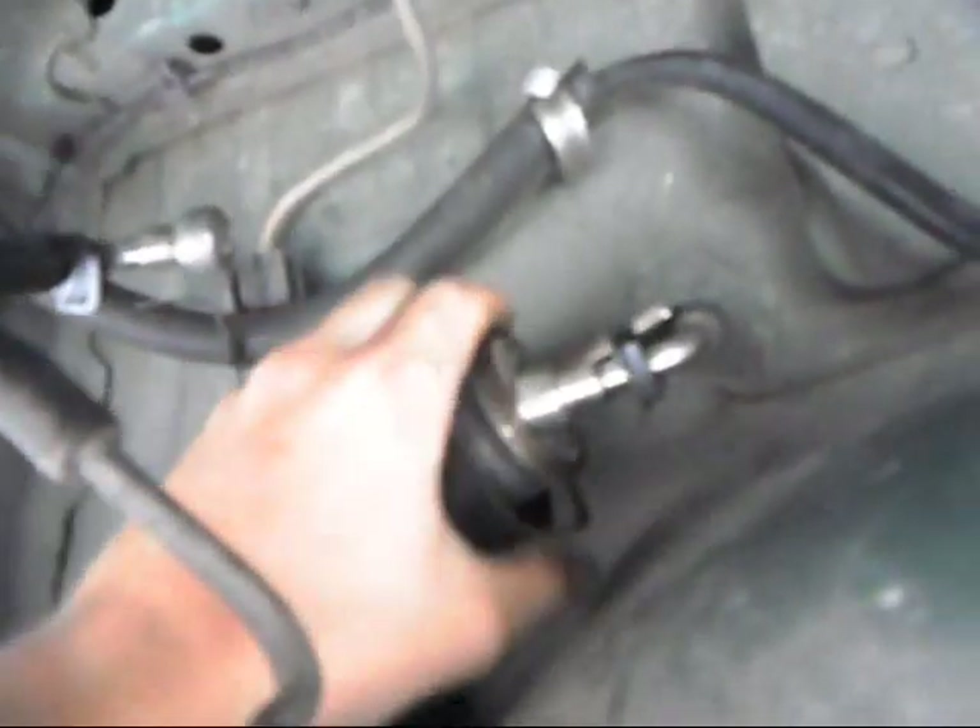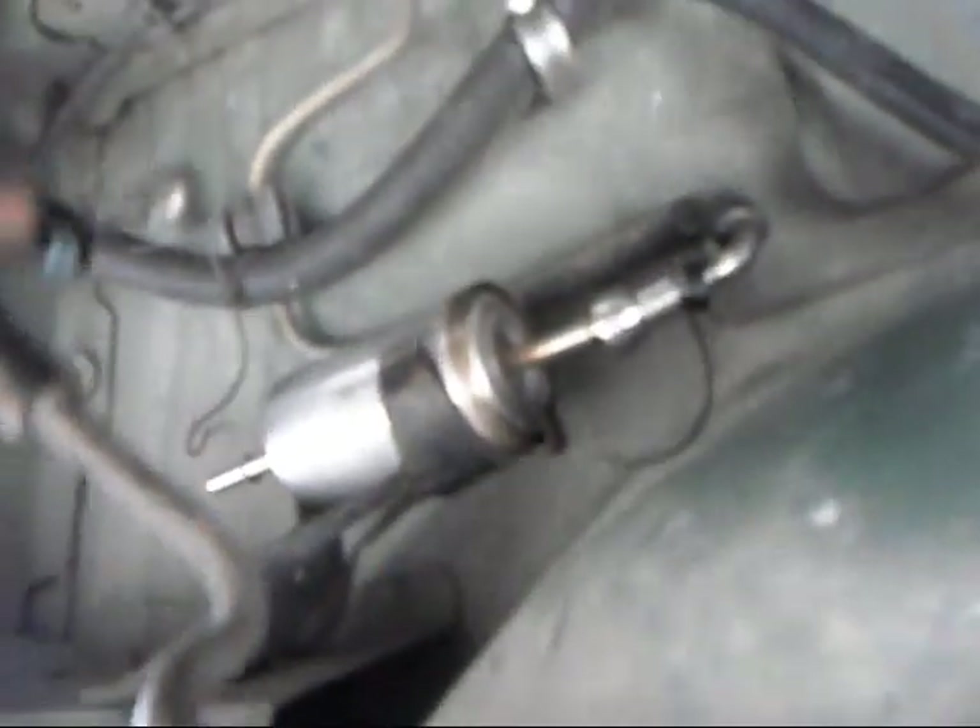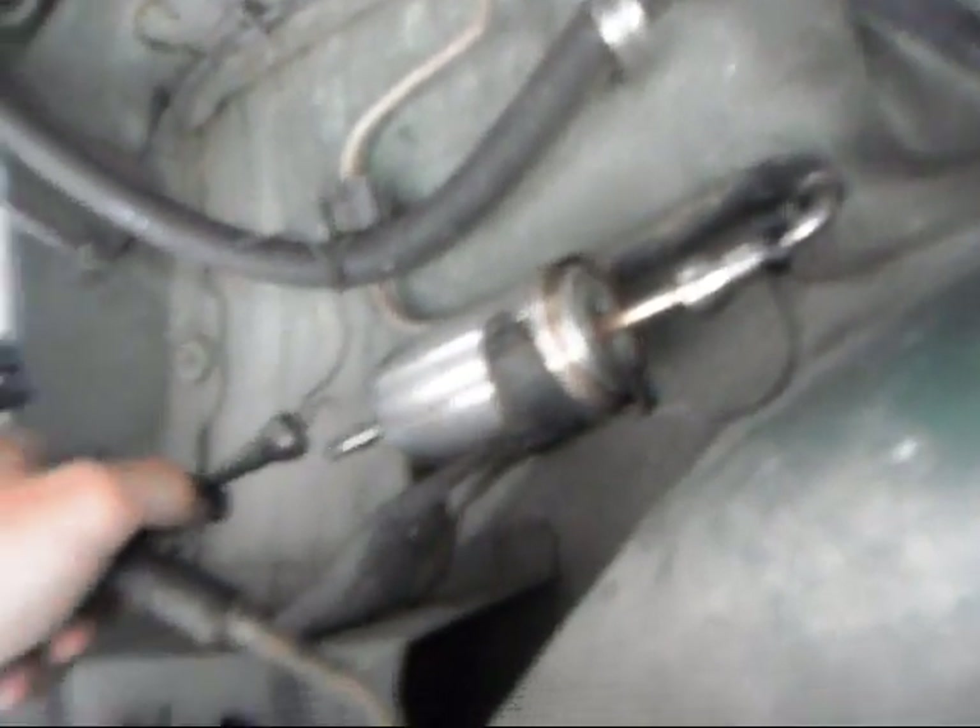Now, your new one will come with a flow indication on it. You'll want to turn it so the flow side arrow is pointing toward the engine side, and then you just snap it in place. The fuel line just fits right back over it and snaps in. Just push the fuel lines back on there and push them in until you hear it click, and you'll be done.